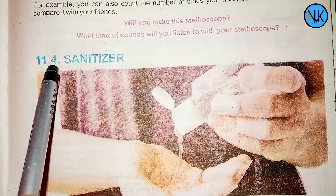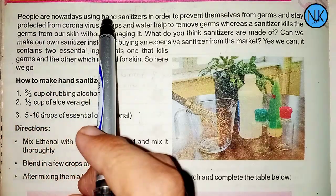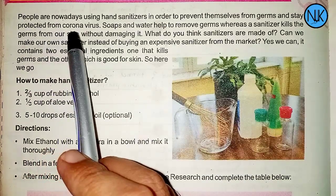The next topic is hand sanitizer. People are nowadays using hand sanitizer in order to prevent themselves from germs and stay protected from coronavirus.